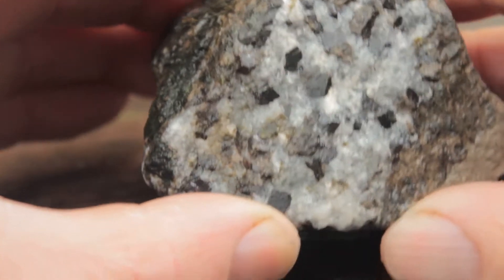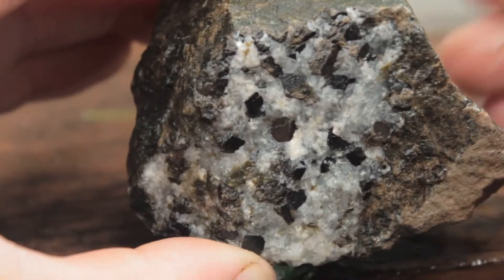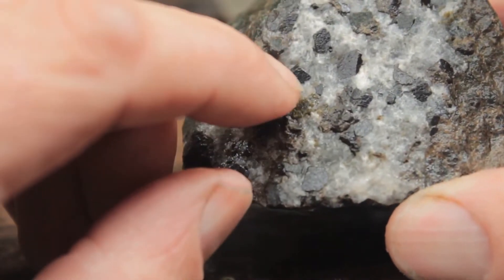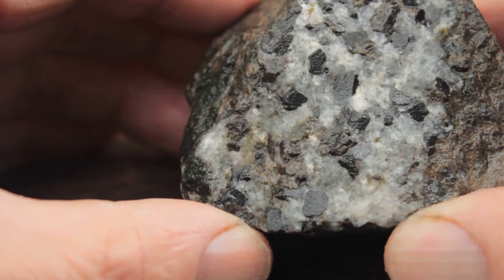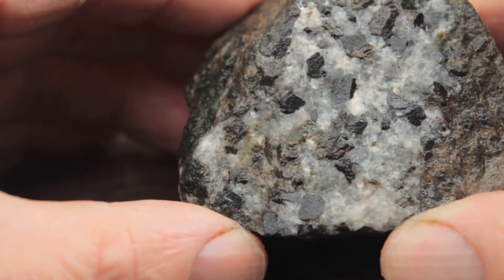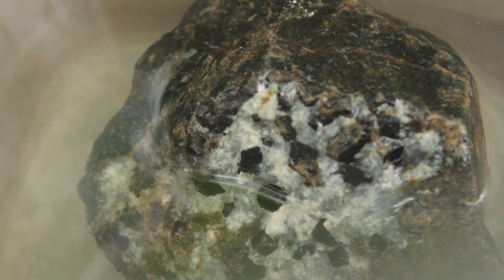There's no real hint what's inside this rock, except maybe there's a little face of calcite with some tiny black crystals. Let's stick that in muriatic acid and see what dissolves out. That's just pure water in a plastic container.